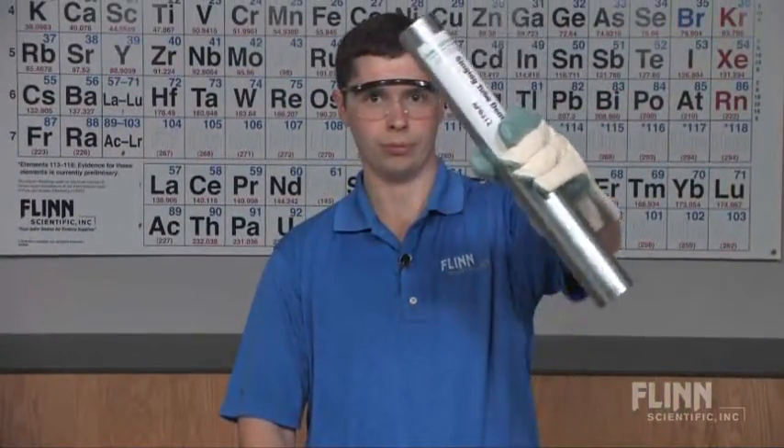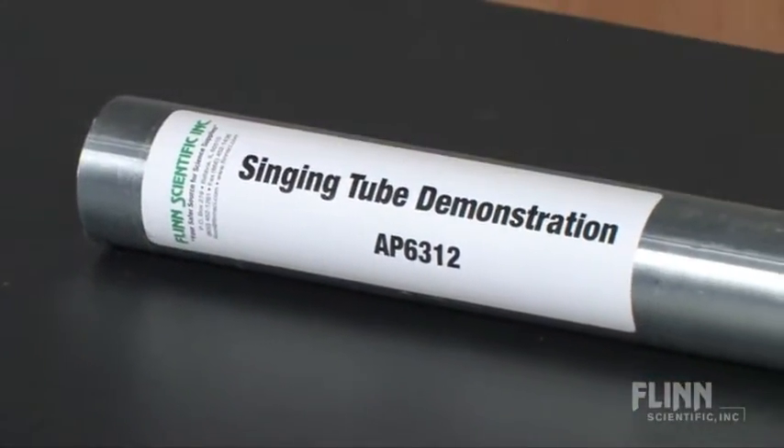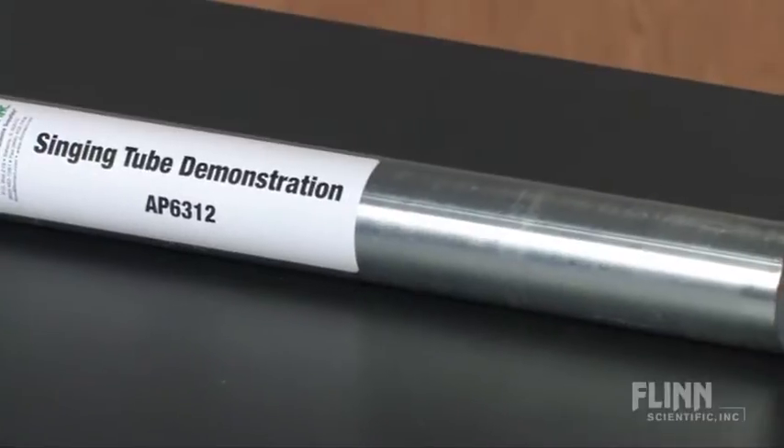To stop the humming, just tip the tube horizontally. The Singing Tube Demonstration Kit comes with one 17-inch tube to demonstrate the pipe organ principle.